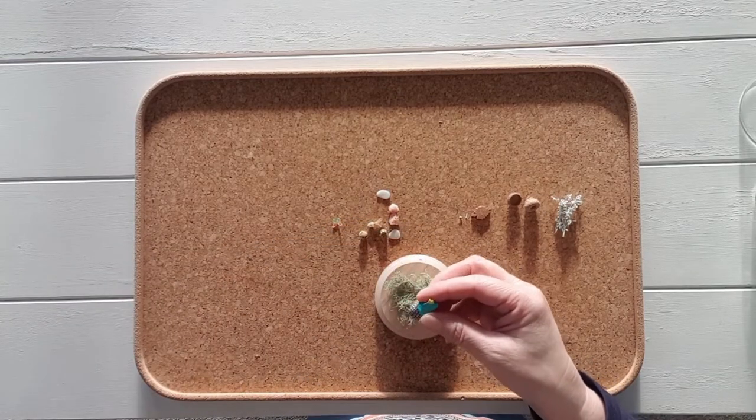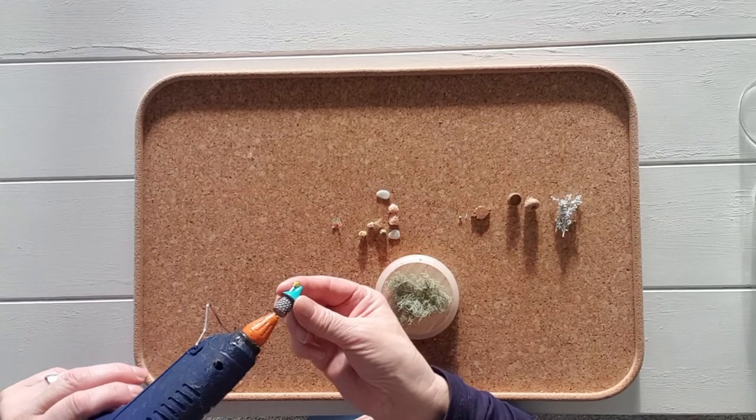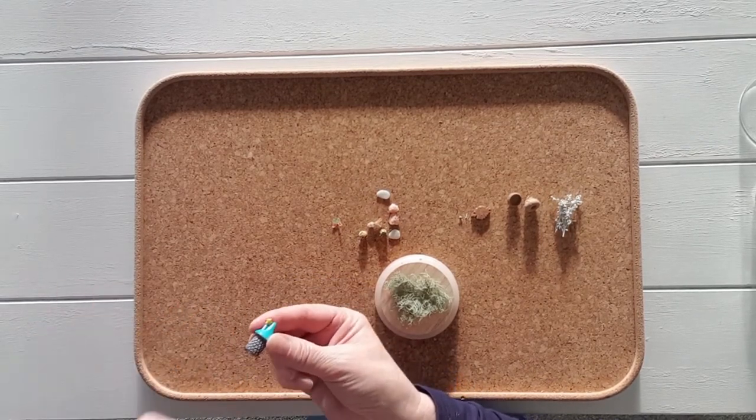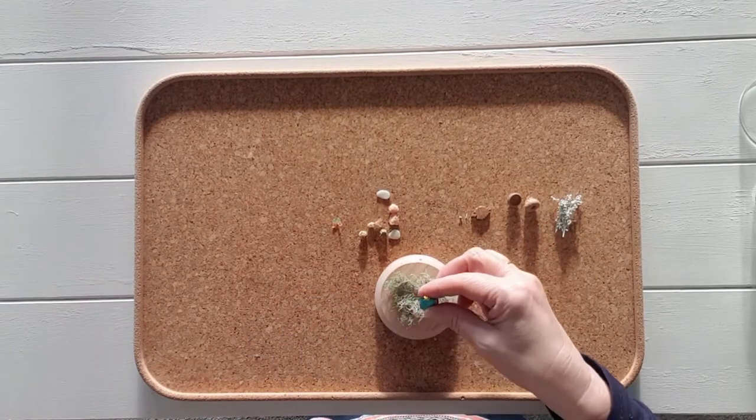I have also a unicorn dome, a ladybug dome, bird domes, and various sizes of fairy domes, which I will show you at the end of this recording.